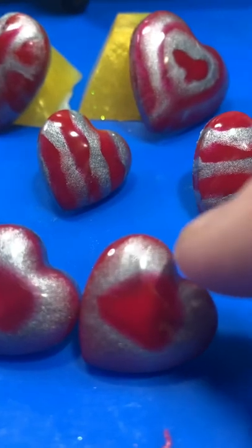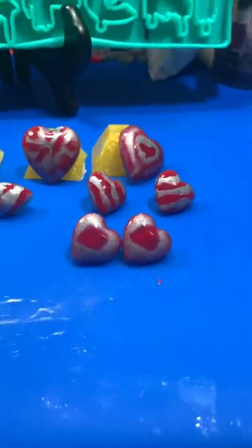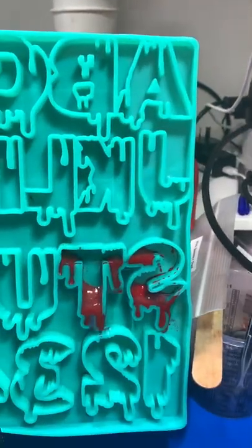They've got the slightest difference, but looking for a matching pair of earrings — they're a match. Whether you like them or not is a different story.